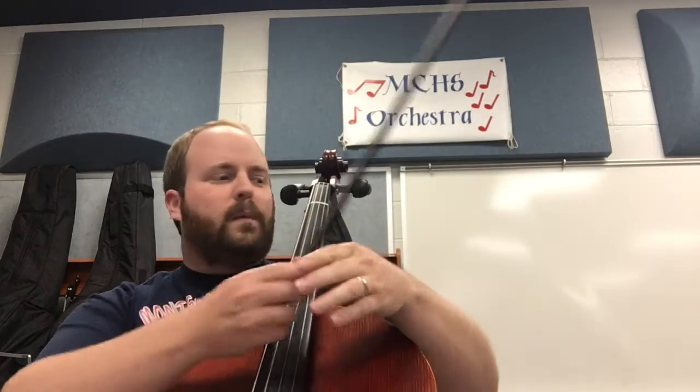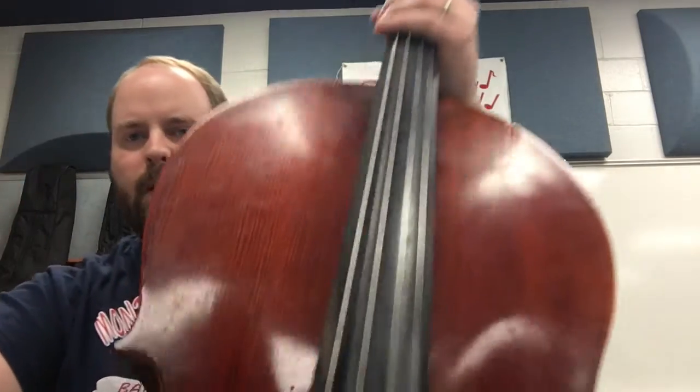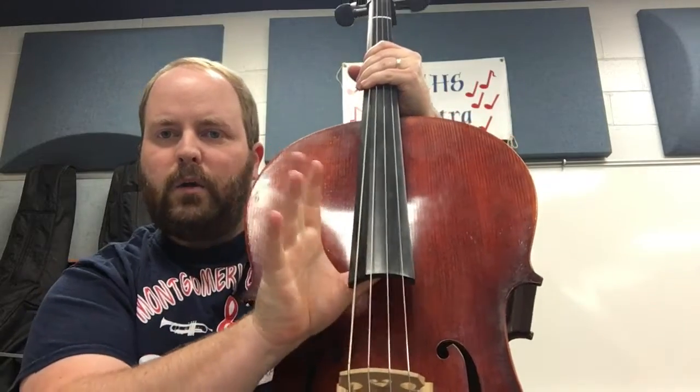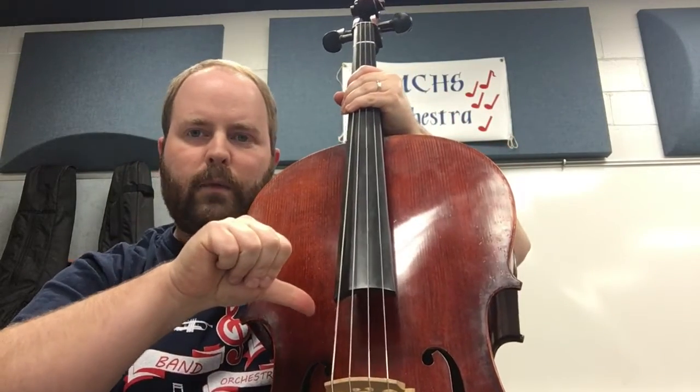I'm going to move the table out of my way so I don't hit it again. That's one way you can play it. Now the other way — the way we're going to do it at the beginning of class — is with your fingers. You're going to take your thumb and put it right here on the corner of this. You're not going to put it under it or under the strings — it's going to go right on the corner.